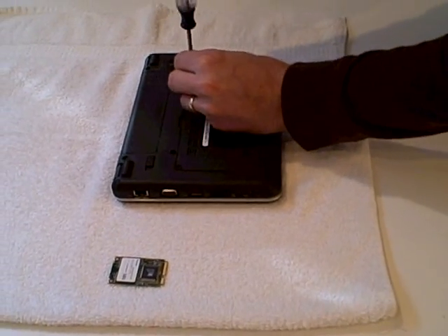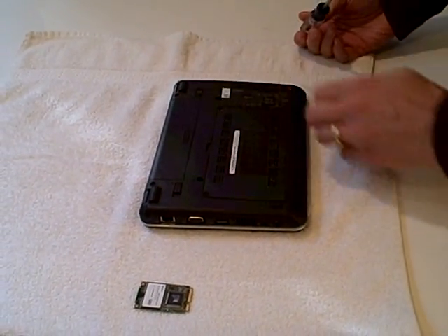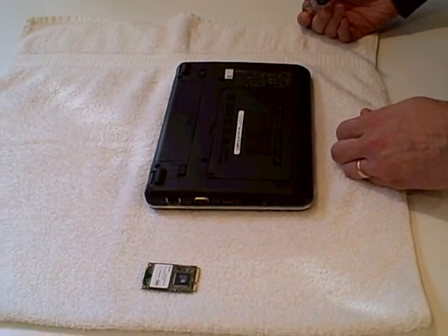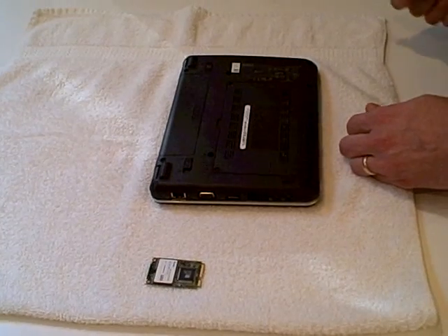You can actually buy a 32GB drive that's a faster speed than what you get from Dell. So we're going to replace the 4GB drive we have in here right now with a 16GB.